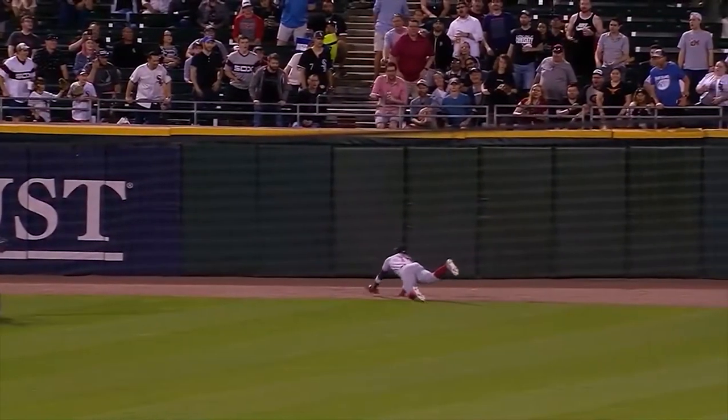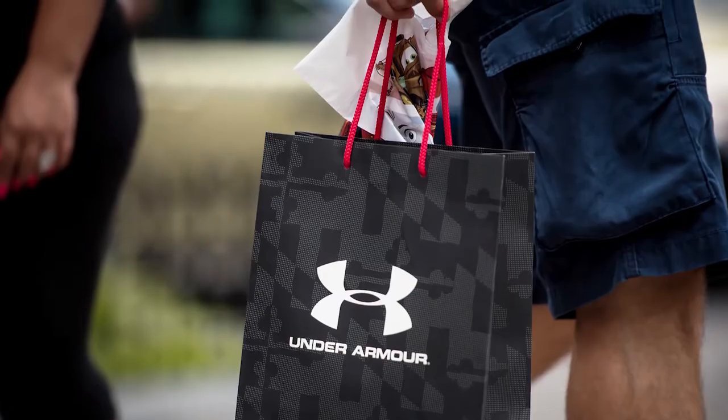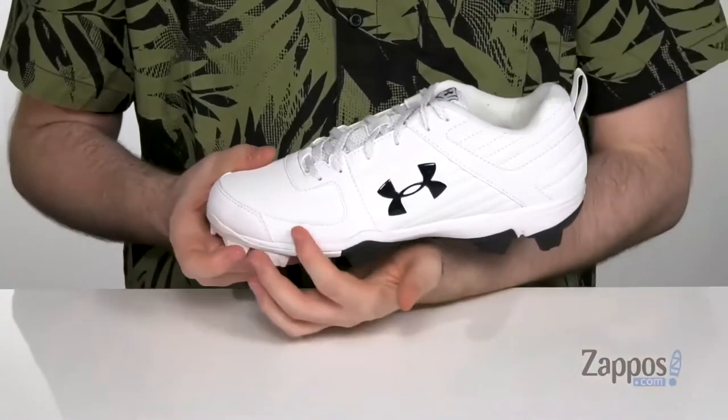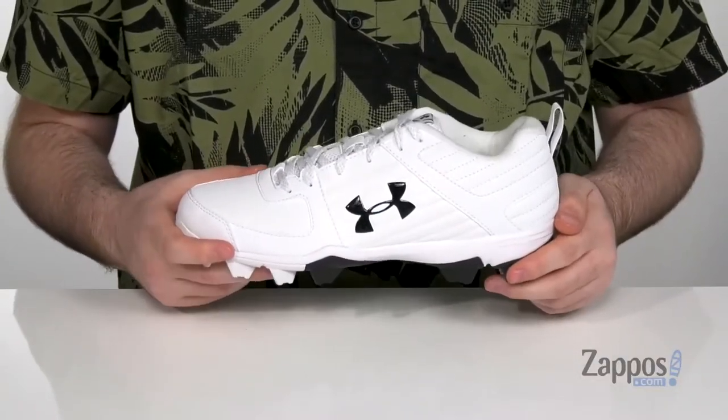For my money, they're the best moulded baseball cleats you'll find. They're also surprisingly inexpensive by Under Armour standards. Some people aren't a fan of plastic cleats, but it's the best pair of plastic baseball cleats you'll ever find. It's got a full EVA midsole, which is going to help disperse cleat pressure and provide cushioning.